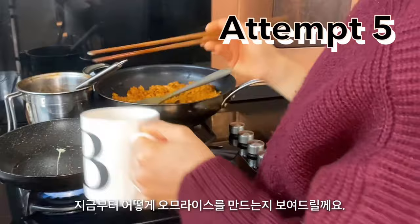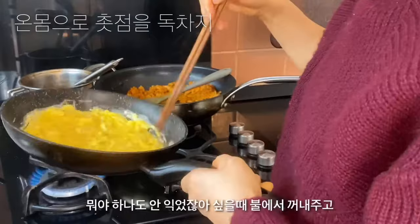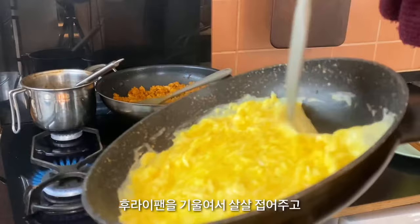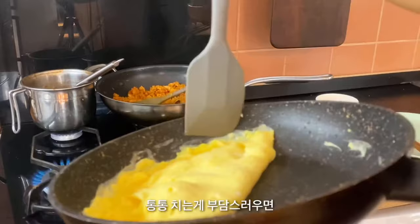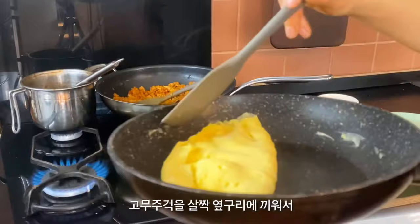Okay, so practice is done. I'm gonna show you how to make an omelette. Heat the pan on high heat and scramble the eggs really quickly. When you think the eggs are still raw, it's the right timing. Remove from the heat. Tilt the frying pan a little bit and fold it carefully. If you're not used to tapping, you can also just fold it. And use the spatula to carefully flip it.